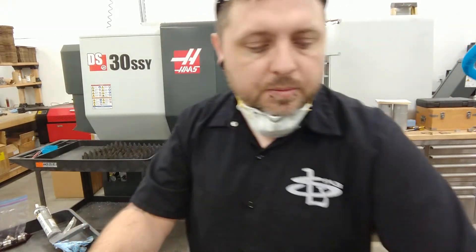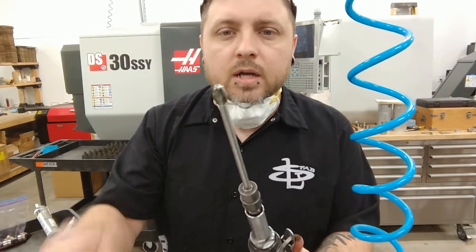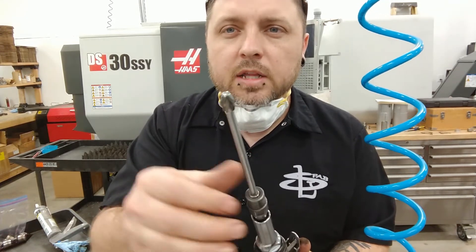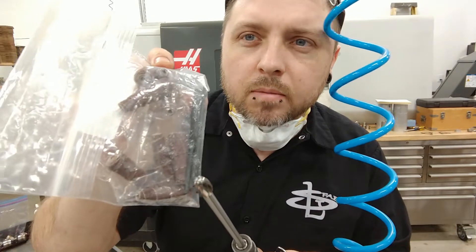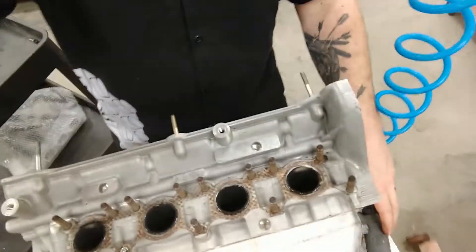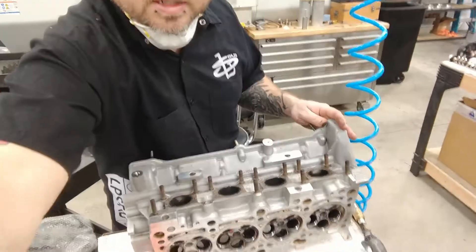I'm going to start opening these up. What I'm using is a burr that's designed for aluminum — it's not the crosshatch design, it's got big wide flutes. I'm going to use this to get the general shape, and then I'll go in with these little barrel sanders to finish the ports. You can see I have my scribe marks around there, so I'm going to set this up to get a better view and get to work.